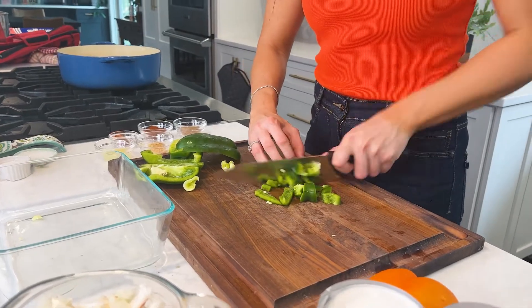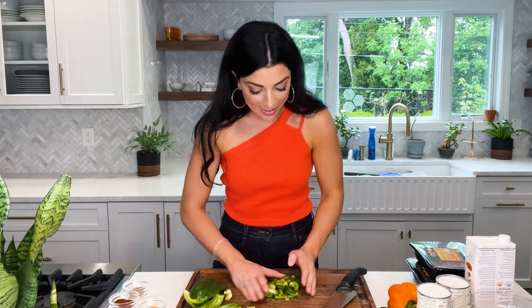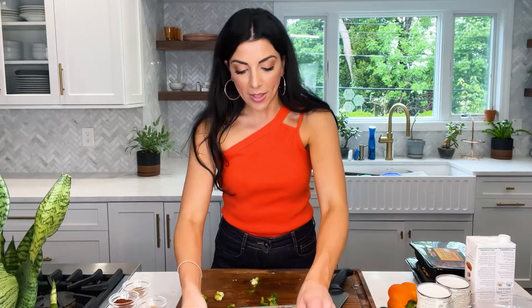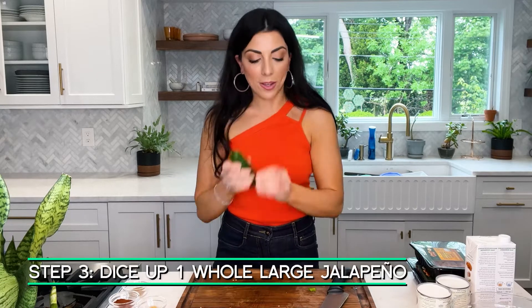It doesn't have to be fancy — this is a fun weeknight meal, we're throwing it together in one pot. I've chopped up that one pepper, it's probably a good cup and a half. This was a big pepper, and that's all we really need — about a cup to a cup and a half of pepper. Now we're moving on to the jalapeño. I've got one large jalapeño.